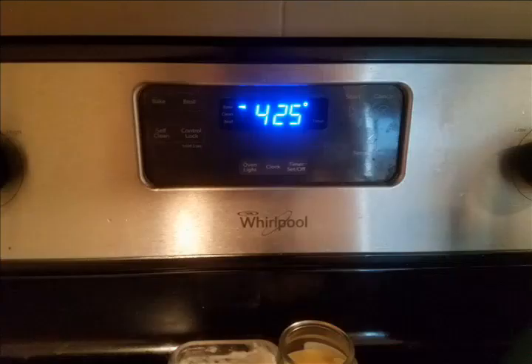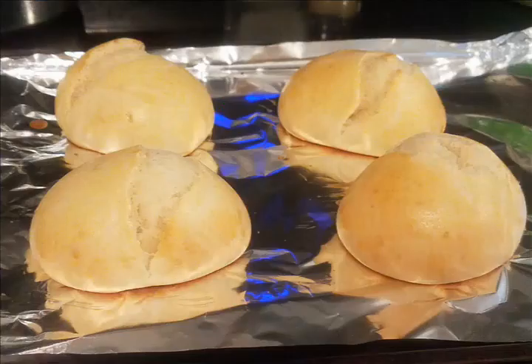Bake at 425 degrees for eight to twelve minutes, or until golden brown, then remove from pans and cool.